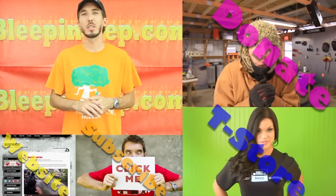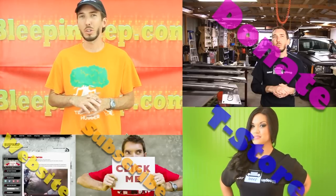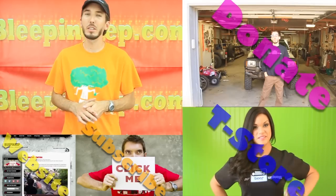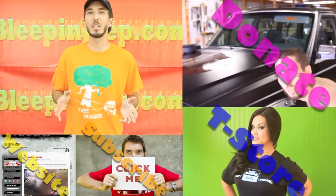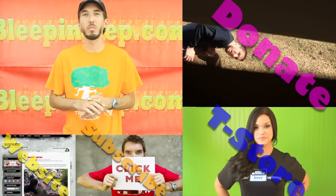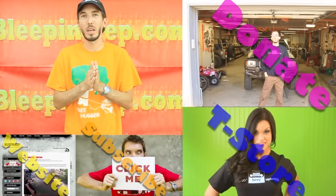Leave your comments and questions below — I appreciate you guys watching and we'll see you in the next video. These videos can be costly and take a lot of time, and if you want to contribute, that option is right there. Check out the t-shirt store at bleepinjeep.com/store — we've got t-shirts, hats, and more. Subscribe to the YouTube channel for free email updates every week when we upload a new video. Also check out bleepinjeep.com for off-road videos, how-to videos, off-road parks, and discount coupon codes. Thank you very much for subscribing and supporting, and we'll see you in the next video.